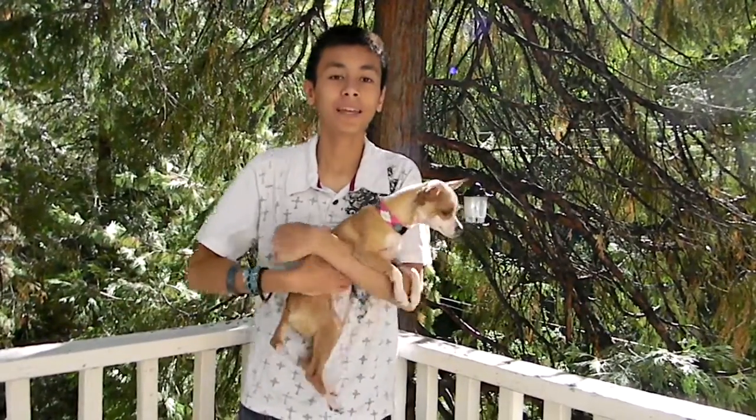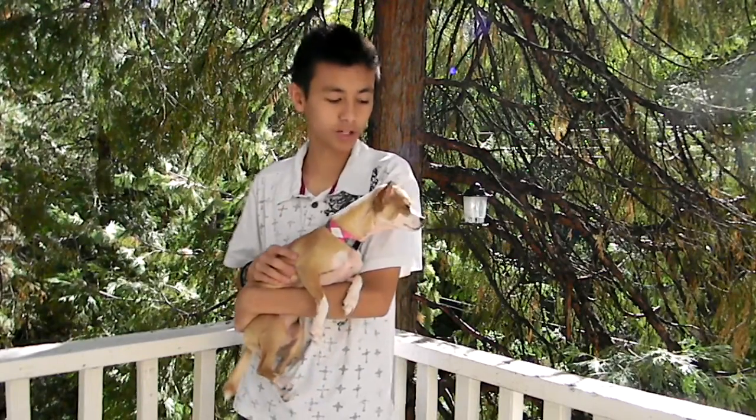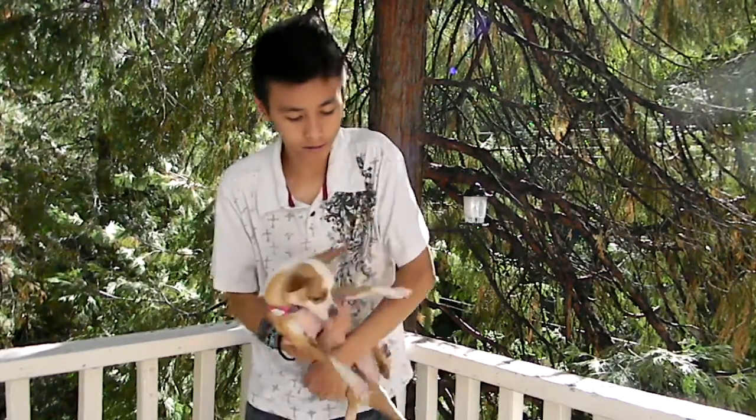Hey everyone, so on my other channel ACF Asian I did a video of giving Maisie a bath but it wasn't in-depth, so today I'm going to teach you — like a tutorial — how to wash Maisie. My dog is a Chihuahua and she's small so I can wash her in the bathtub, but if your dog's bigger, like medium-sized, you're gonna need a hose. Let's get started.